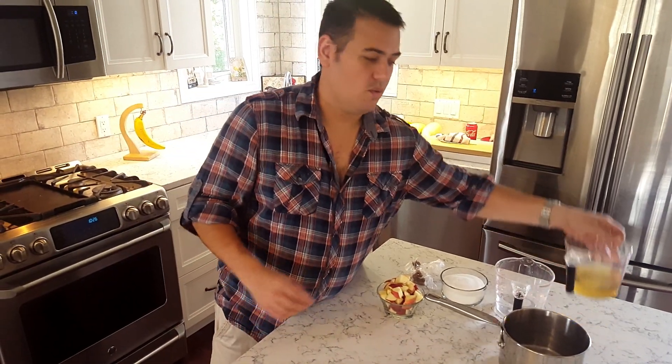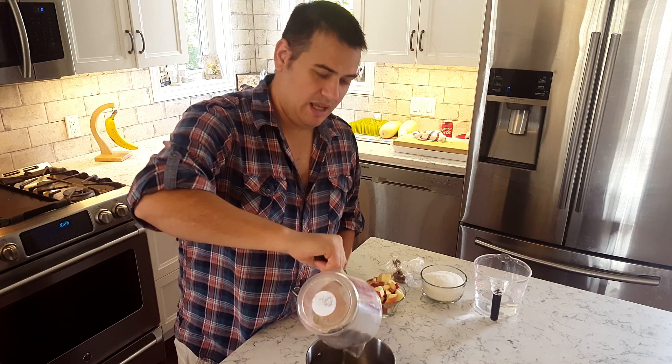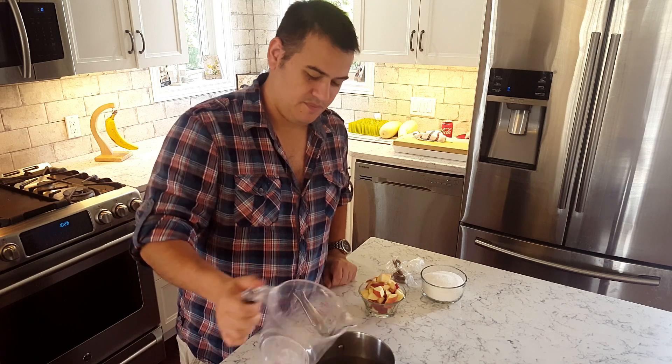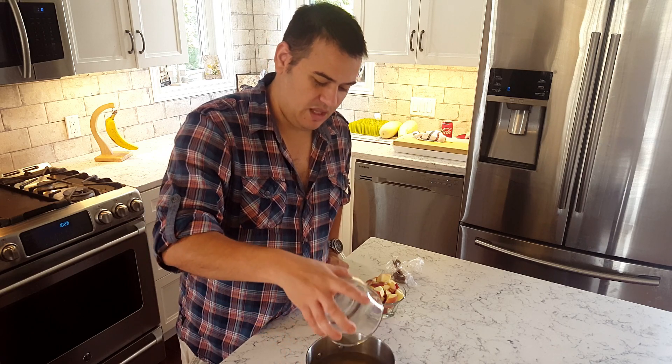Like I said, we're going to start with an apple chutney. That's going to be the topping for the burger, and we're going to start with that because it's going to take the longest to make. Over here I have my ingredients. I have one and a half cups of vinegar — one cup of pure white vinegar and half a cup of apple cider vinegar. I have one cup of sugar into the pot, and an equal part — one and a half cups of water into the pot.